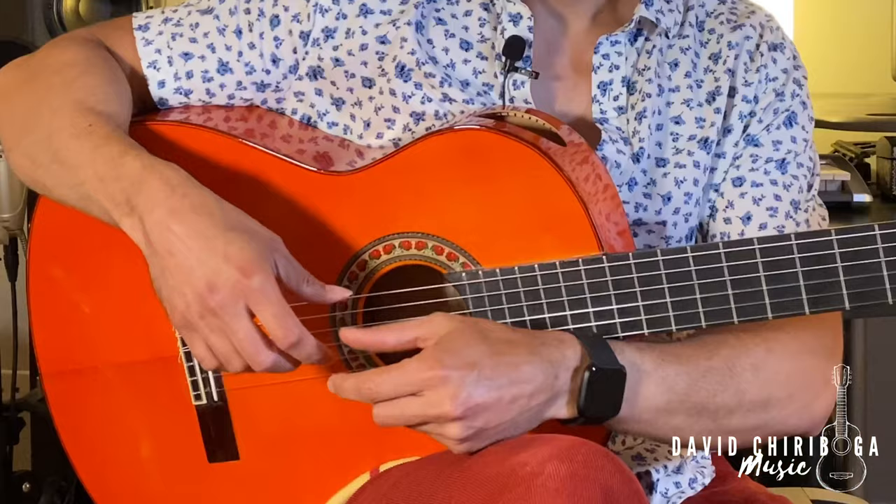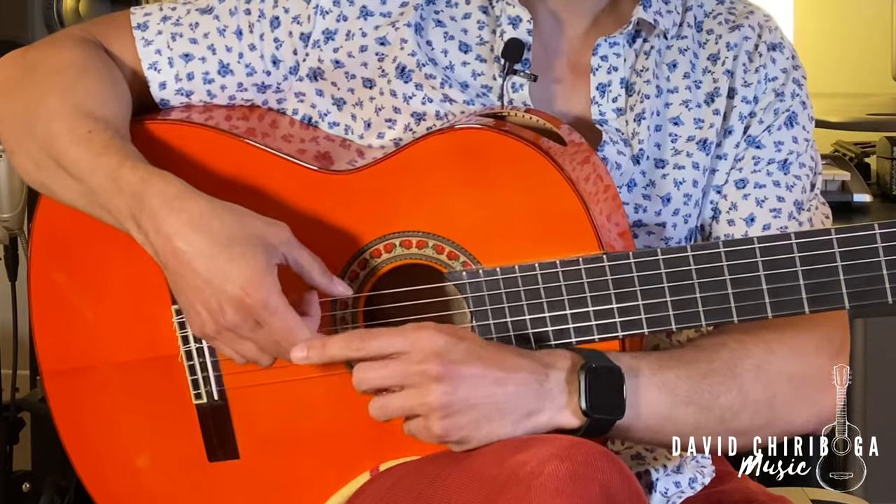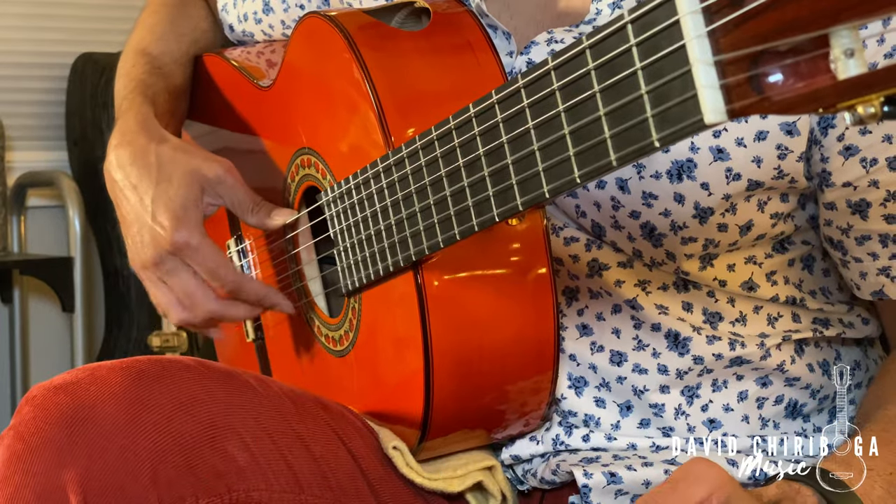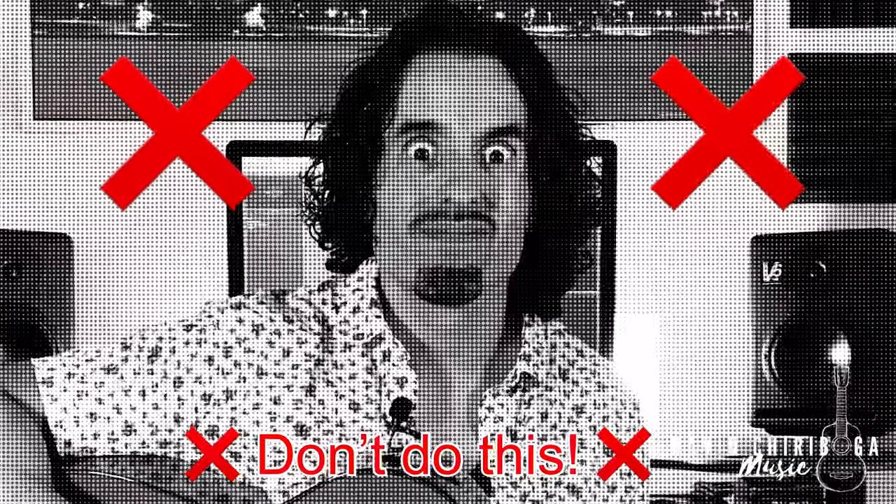The movement is coming from the knuckle and we're trying to keep this nice and relaxed, this part of the finger nice and flexible. Number four: just like we think about this motion as walking, don't think about large strides — make sure they're small steps. The smaller the better if you want to gain speed. It's going to take a long time for the finger to come back if you're doing a big movement, so keep nice small steps, keeping the finger as close as you can to the string.